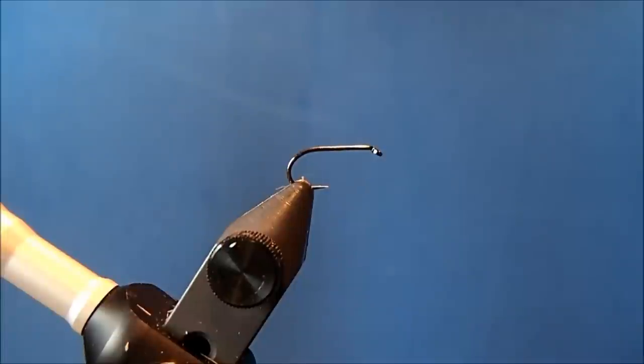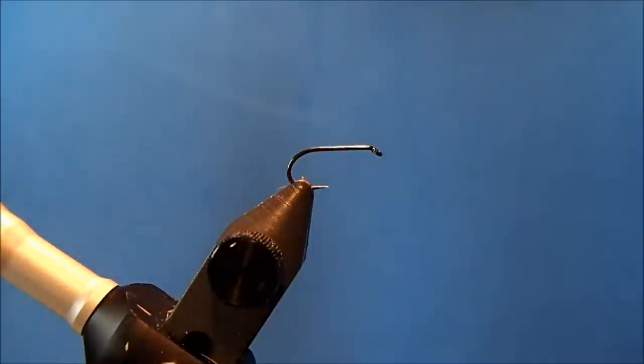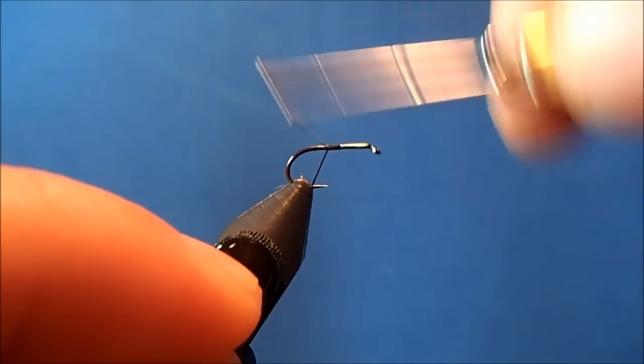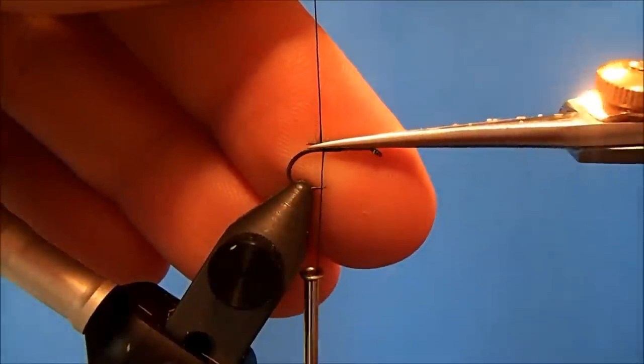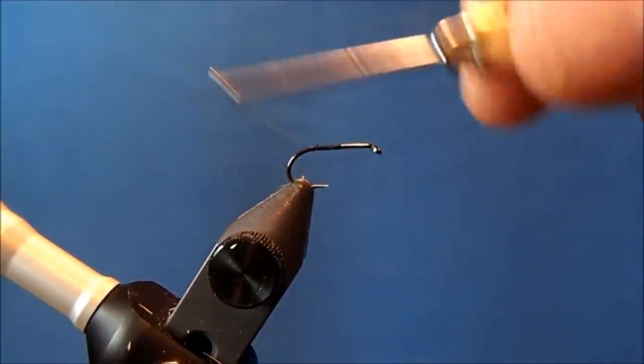I'm going to tie a Goddard Caddis, starting off with a size 14 dry fly hook in the vise. The thread I'm going to use is a 6-aught black, and I'll start it at about the midpoint in the hook shank. That'll give me a visual indication of where I want one set of materials to stop and another to start.